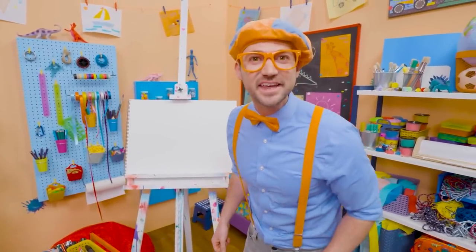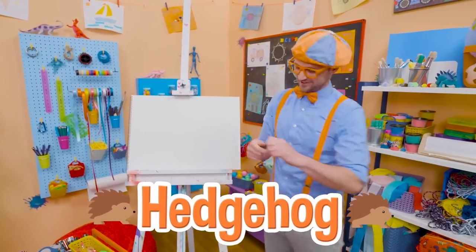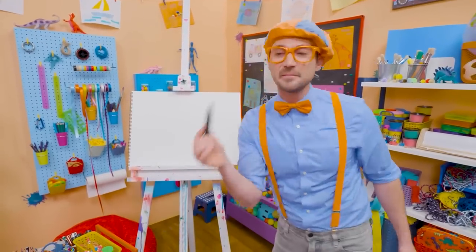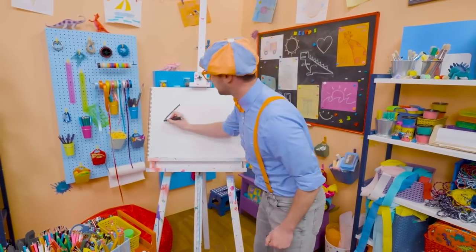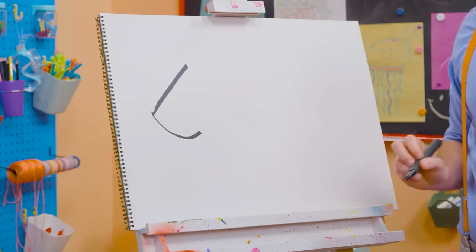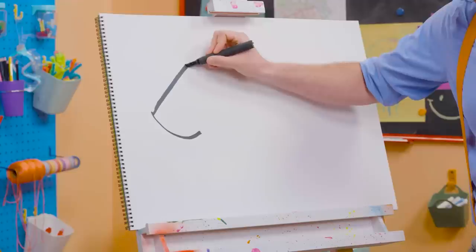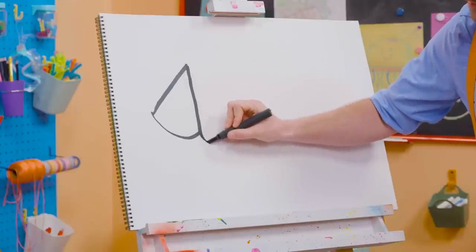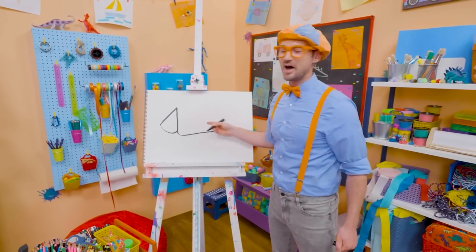Do you want to draw something together? Me too! I think we should draw a hedgehog! I'm going to take this black marker and draw a diagonal line, which is a line on an angle! Then I'm going to start to draw a circle, but I'm going to stop just like that. And I'm going to go to the top of the diagonal line, go straight down, and then loop and make a really long L! Just like that! And that's the body.